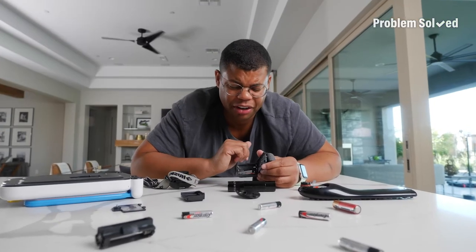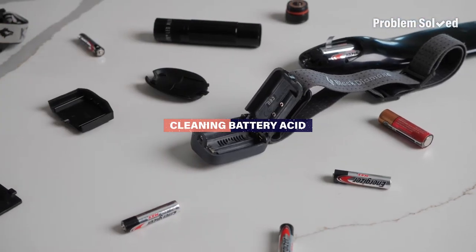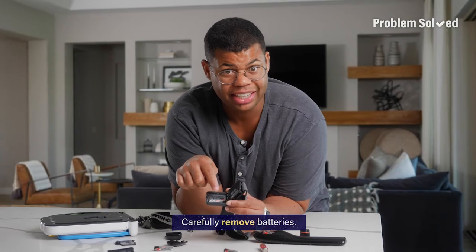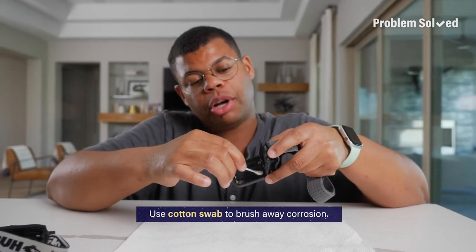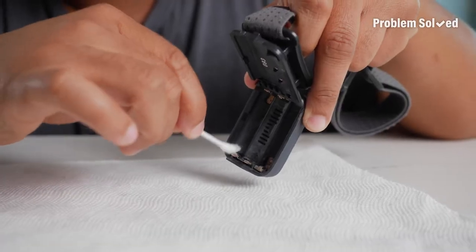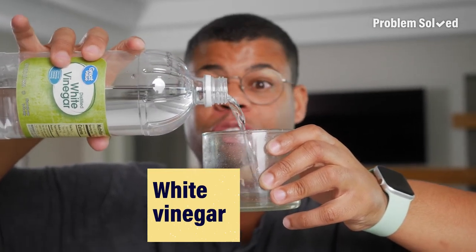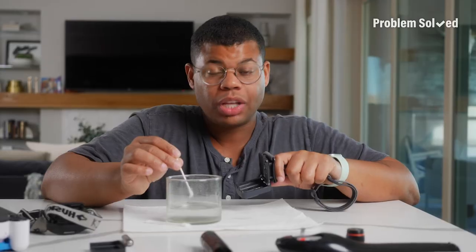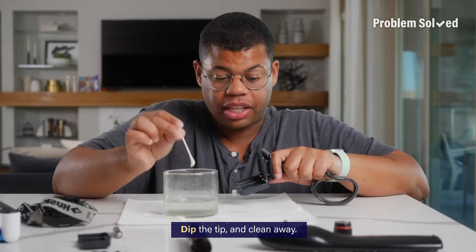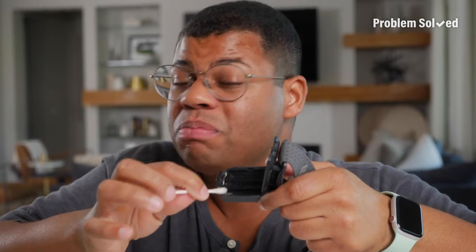If you have electronics sitting around, chances are you may have some corrosion. A little acid corrosion doesn't mean you have to throw it out — here's how to clean up those battery compartments. If you're seeing a lot of acid corrosion, make sure to wear gloves when removing the batteries. With a cotton swab, gently brush out any of that dry corrosion. Do this carefully so nothing flakes in your eyes or on your skin. To neutralize the acid and clean those terminals, just use white vinegar — and if life gives you lemons, that'll work too. A little goes a long way. Just dip the tip in a little bit of the liquid and clean out the rest. And if you hear a little sizzle, that just means it's working.